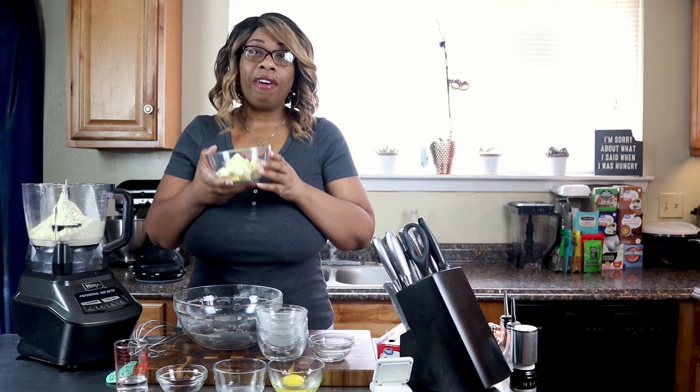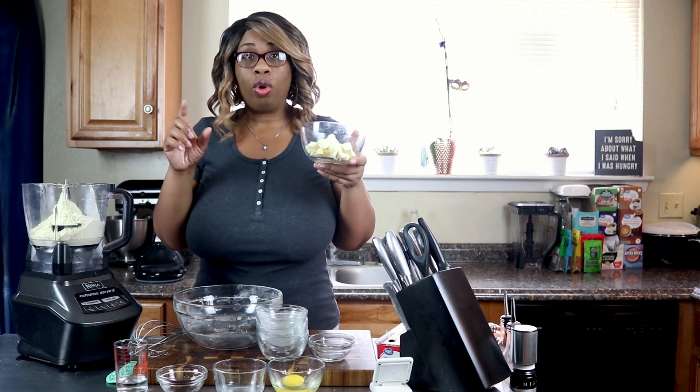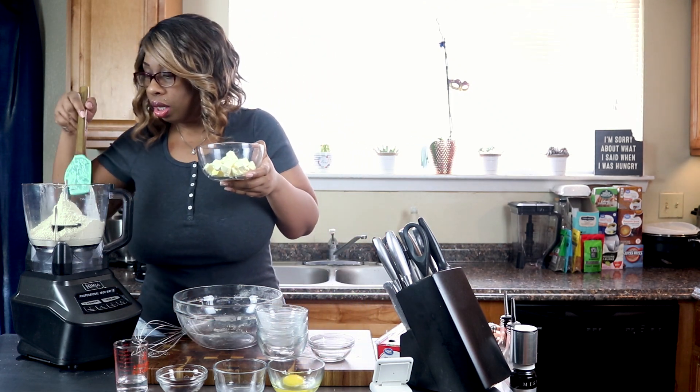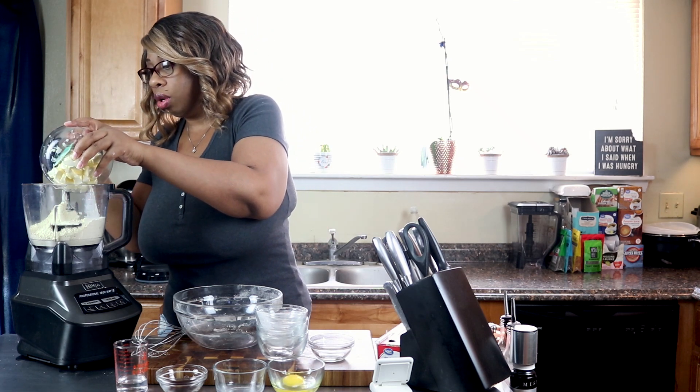Now we're going to add in half a cup of cold cubed butter, which is the equivalent of one stick. We're going to add that into our flour and give it some quick pulses until it's nice and crumbly.